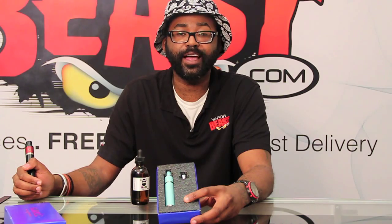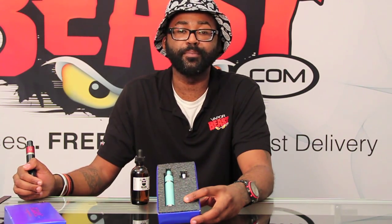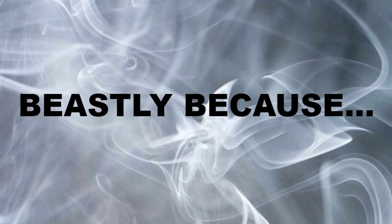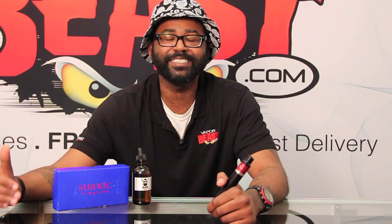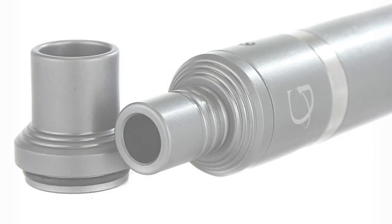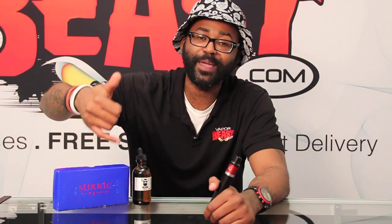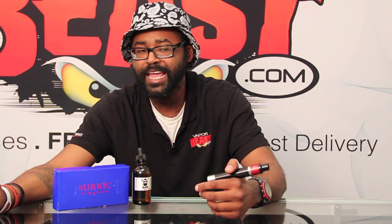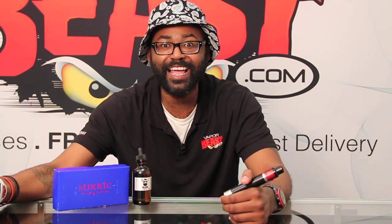The Gravity Mod kit is beastly because it's an authentic mech mod made right here in the USA. You get the mod, the Addi, a wide board drip tip, and a chuff cap for an affordable price. It comes in five different colors, it's very light, and best of all — it hits like a train.